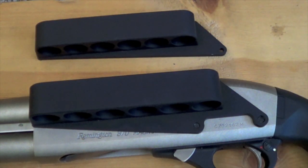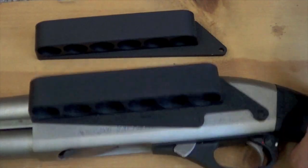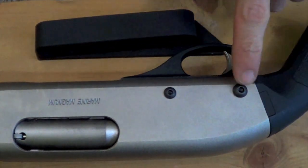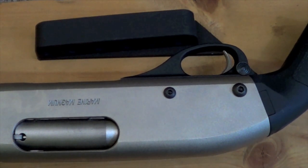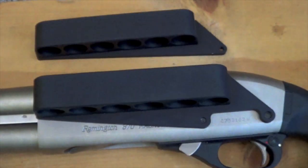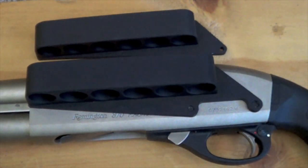It comes with all mounting hardware, for those of you guys that are concerned with that or might not have the tools to do it. It's very, very simple — you just knock out the two pins here on the 870 and insert the threaded portion with the hex screws. The only thing it doesn't come with that I do recommend is blue oxide. If you're going to put any sort of permanent side saddle on your shotgun, I do recommend you go ahead and put some blue oxide on there, which I did, and I've had no problems with it loosening up.